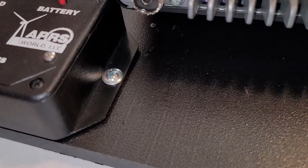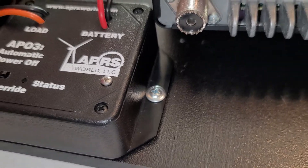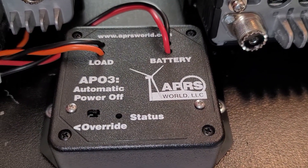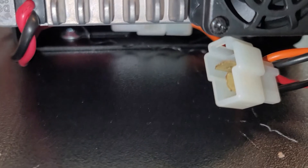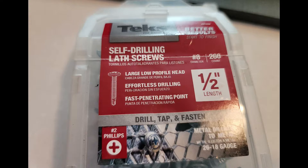Using that automatic power on/off unit, the APO3 — start your vehicle and the VHF/HF radio will come on automatically; shut your vehicle off and it will automatically shut off within just a few minutes. I just want to preview a little bit of the hardware I used.